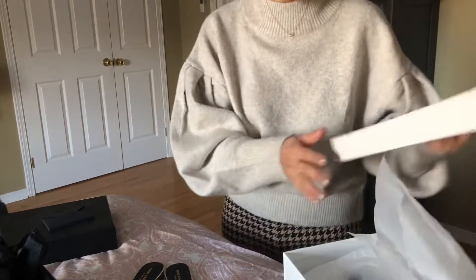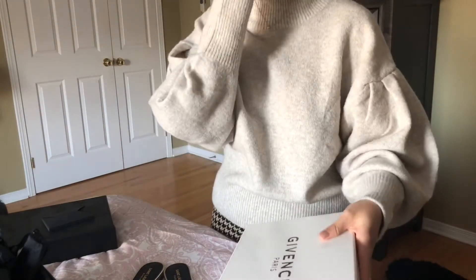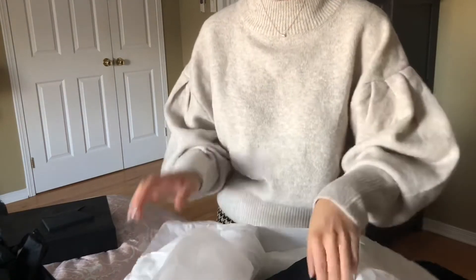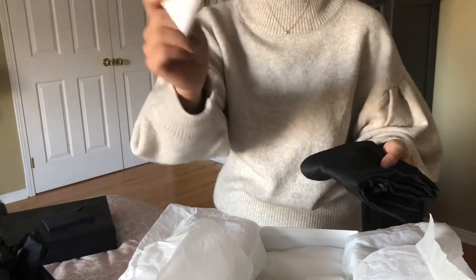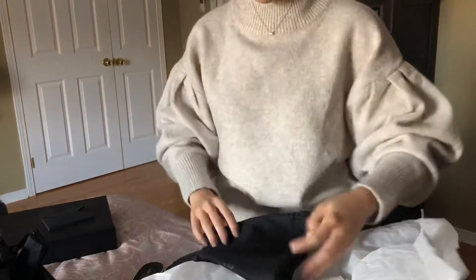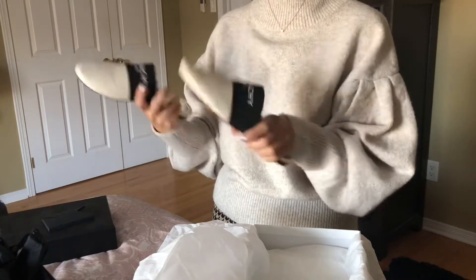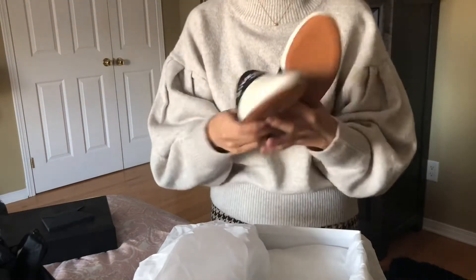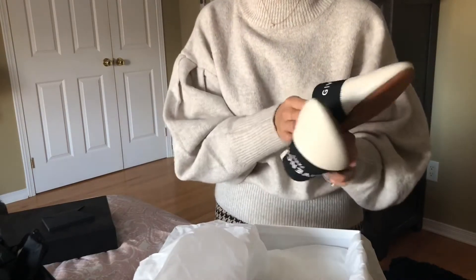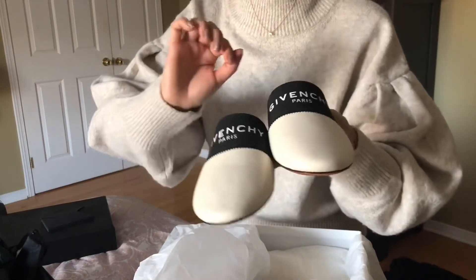The second pair is from Givenchy. These are also one of their classic mules. They come with a care booklet, all in white - very nice. They have double dust bags in a silky texture with the word Givenchy on them - very nice dust bags. They're all very nicely packaged. These are the classic Givenchy mules, and this pair is in lambskin leather.